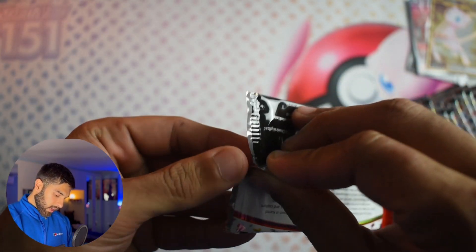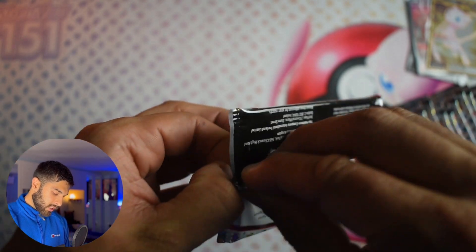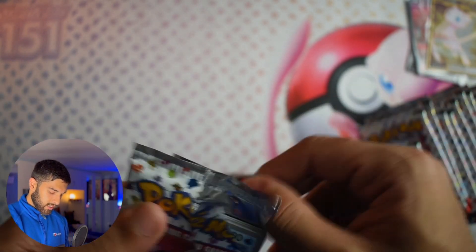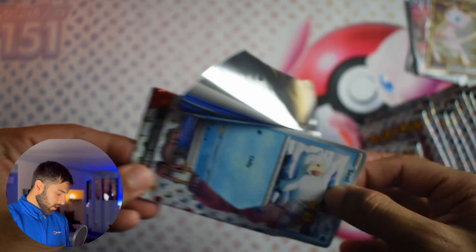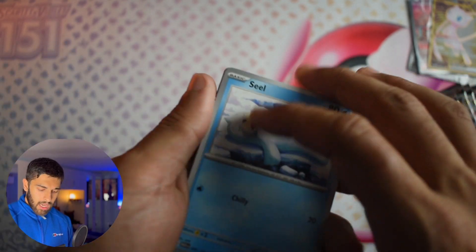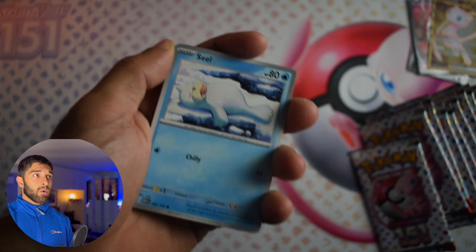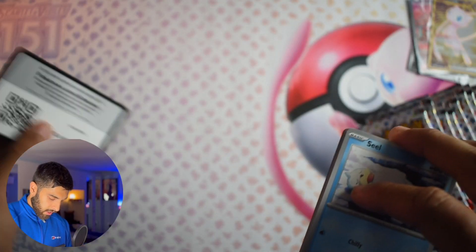Now to the star of the show — the packs. 16 packs. I did open some 151 earlier today in about four tins and I wish I had recorded it. We got an Alakazam EX, a Bulbasaur, and a Daisy — it was really, really good. Hopefully we get decent pack luck here. There are some specific cards we're looking for: all of the alternate arts of the starters and that evolutionary line, the Alakazam alternate art, the Dragonair alternate art, and the Zapdos alternate art, which after Alakazam is probably my favourite card in the whole set.